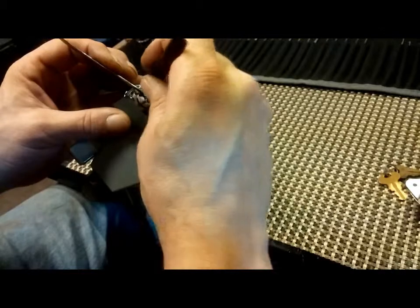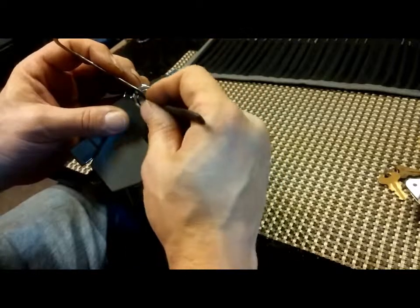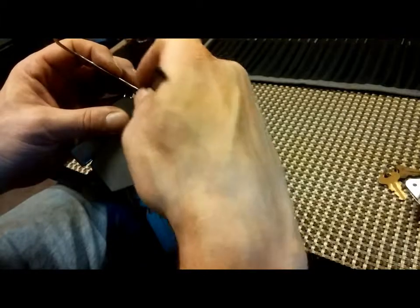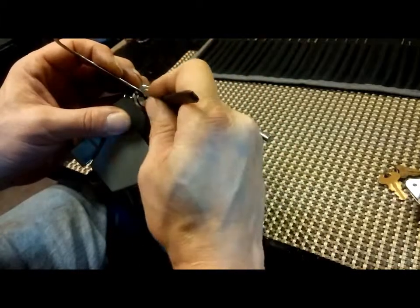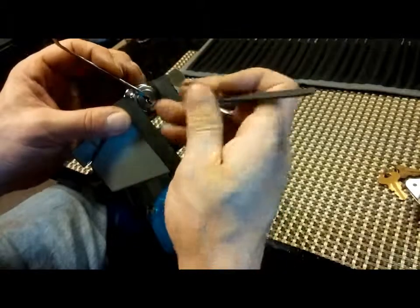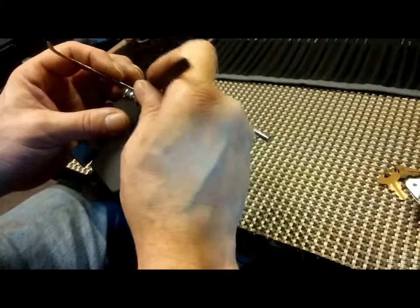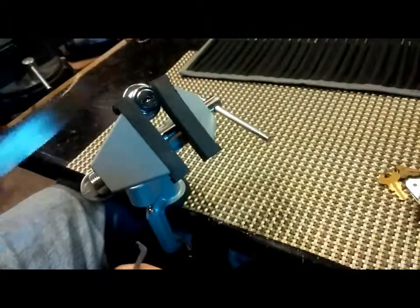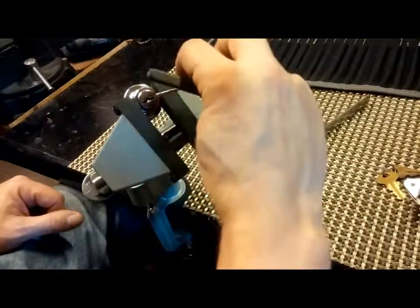I think there are only about three or four wafers on each side — top and bottom. I think I'm almost there; I just got a little bit of rotation on the core. And there it is — unlocked. I can pull that out. Pretty cool.